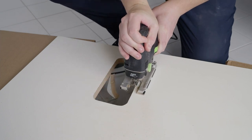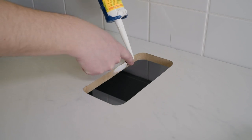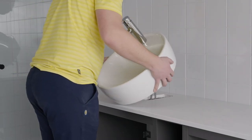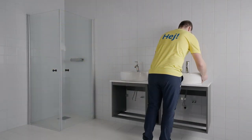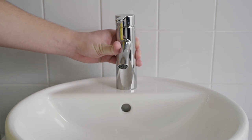Before installing the wash basin, turn the countertop to the right side, then follow the assembly instructions on how to apply silicone to the cut edges — this is to protect against moisture getting into the countertop. Align the wash basin so that it's straight, then align the tap.